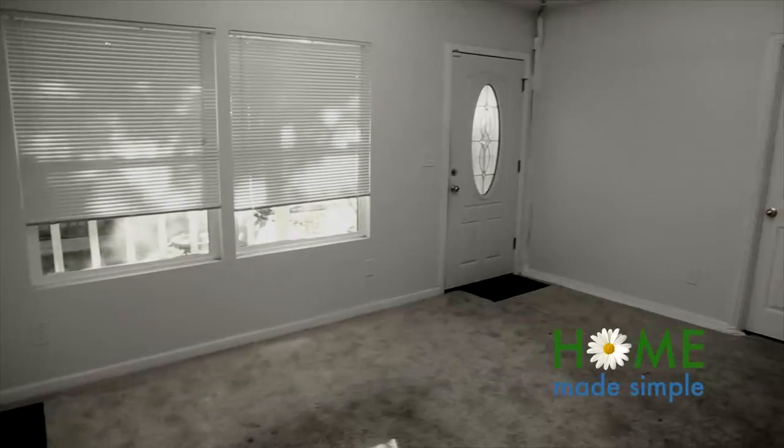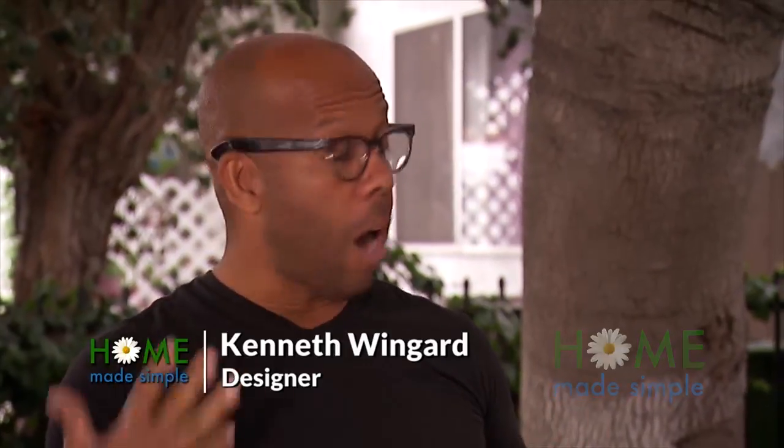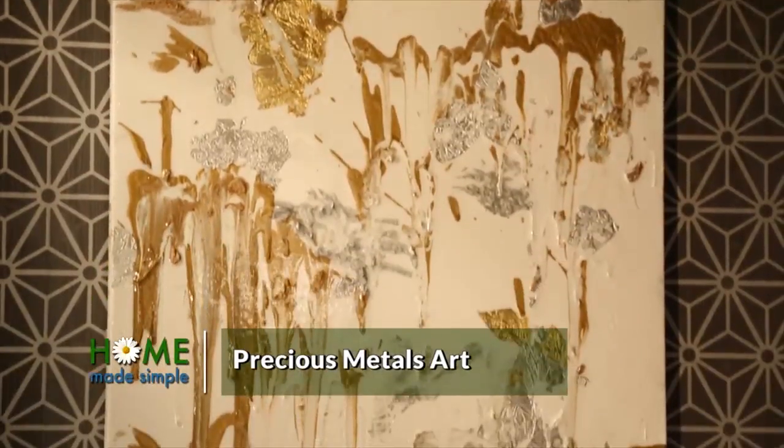The living room — we know it was bare. And for that, we need stuff on the walls. Art's expensive, so I thought we are going to make precious metals art.